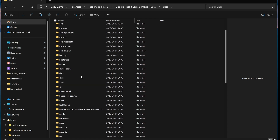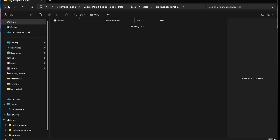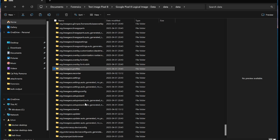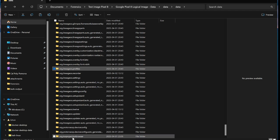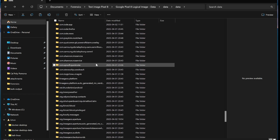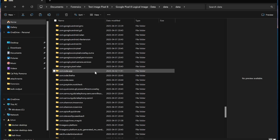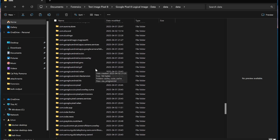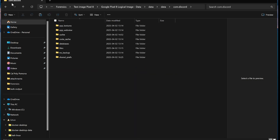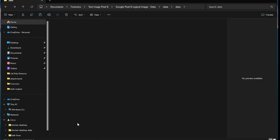It has the data partition, and under data/data we have all of our apps. We can see signatures of apps that are LineageOS-based, because this OS is based on LineageOS. Here's the Tor Browser, the F-Droid Store among other things. It has Google services, Discord, and the iodé app.